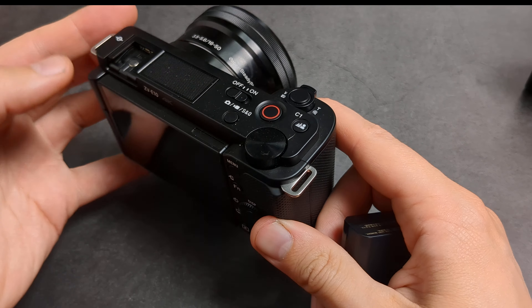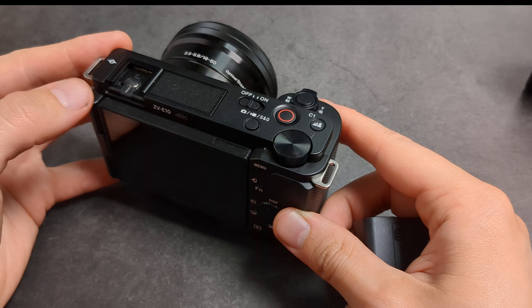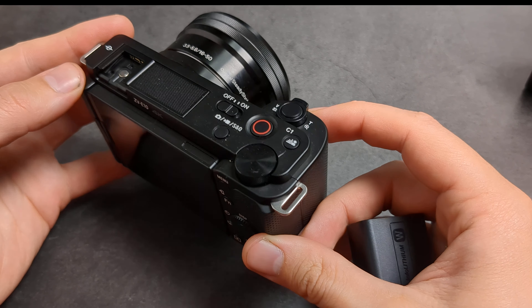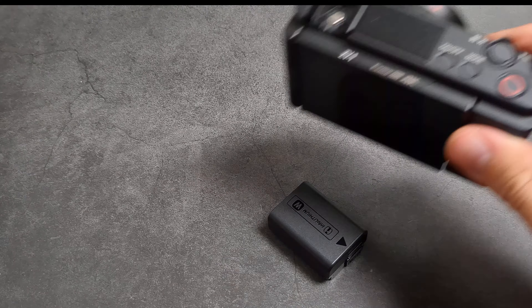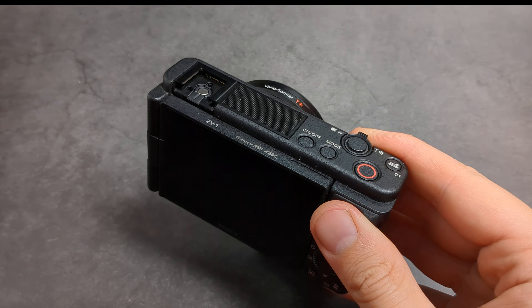On the ZV-E10 I can easily get one hour. Sony claims around 80 minutes, but in real-world 4K shooting I find you get a bit over one hour — whereas on the ZV-1 you're getting only half an hour.